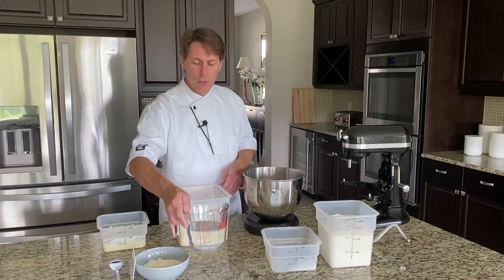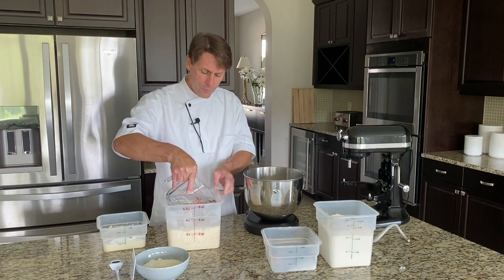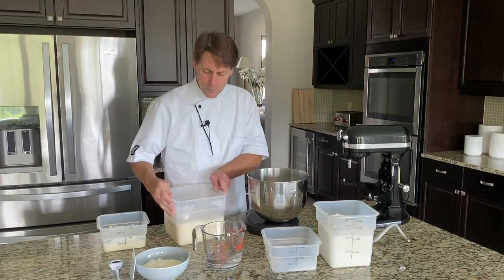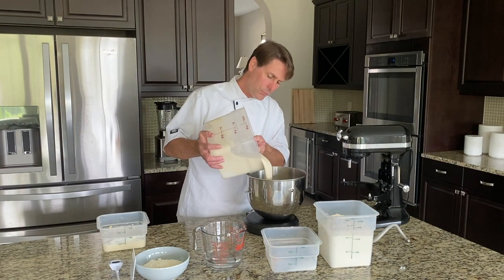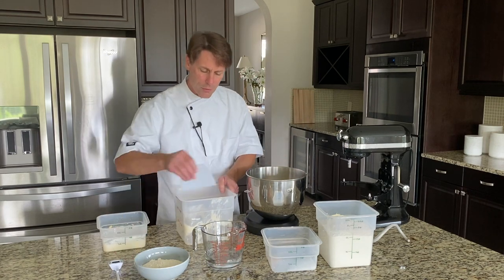With the poolish, the best way to remove it from the container is to take your water, run it around the edge — that'll loosen it up enough to just kind of slide out. You get the majority of that out right in the beginning.